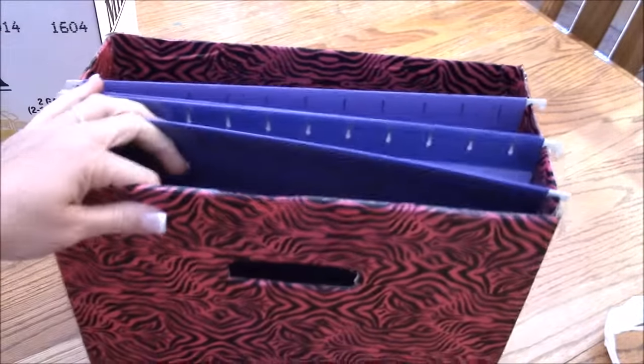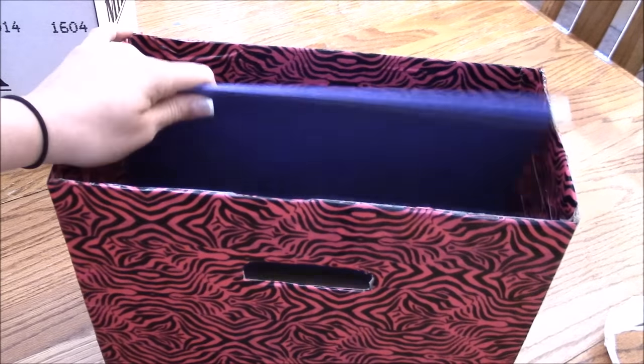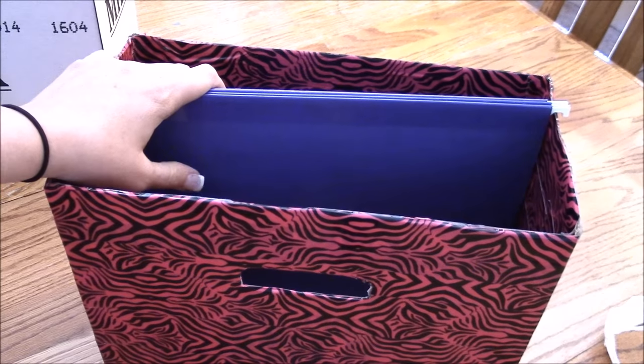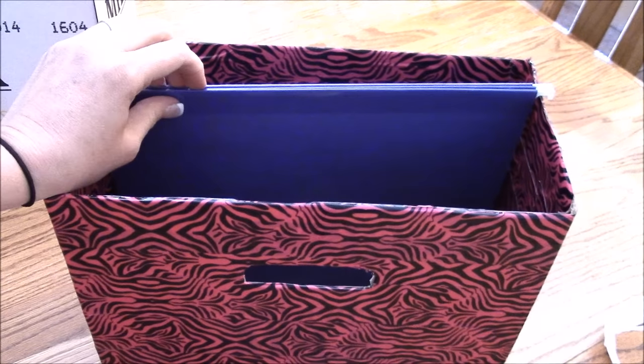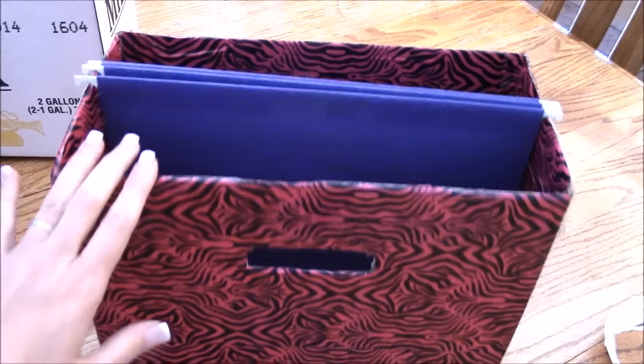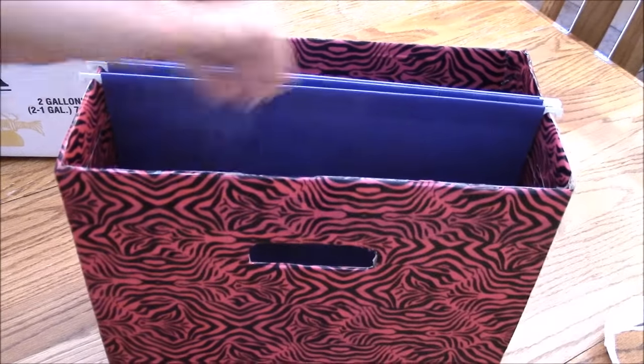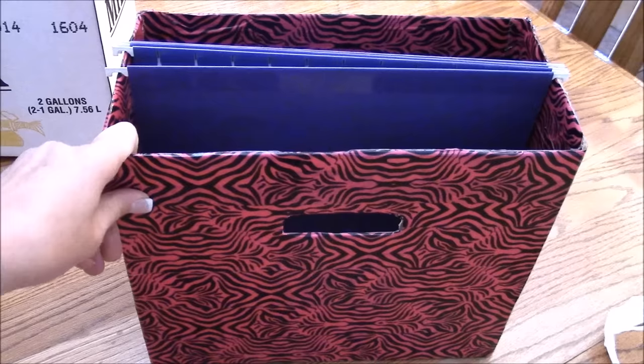If you want to make it a craft box, go for it. Jonah wants me to use the rest of the Minecraft camouflage duct tape from the airplane project and make a box for him. He's going to use it to keep his Legos in, and it'll be easy for him to transport around because of the handles. Thanks for watching!